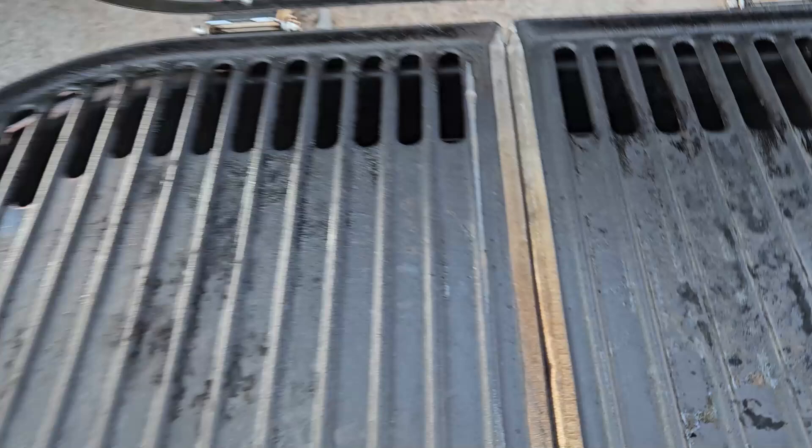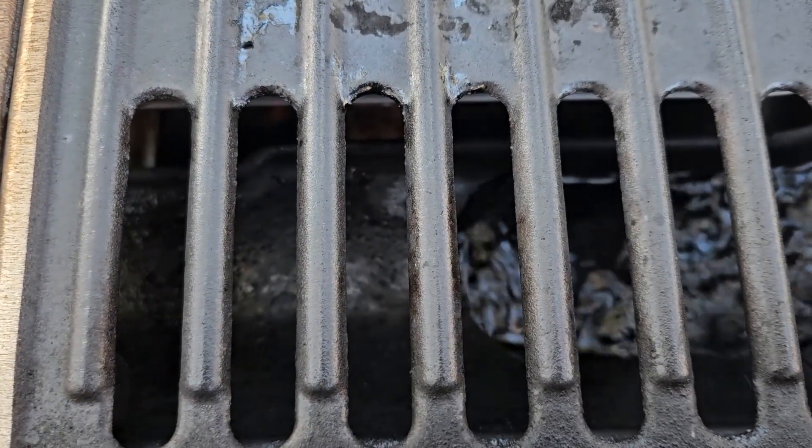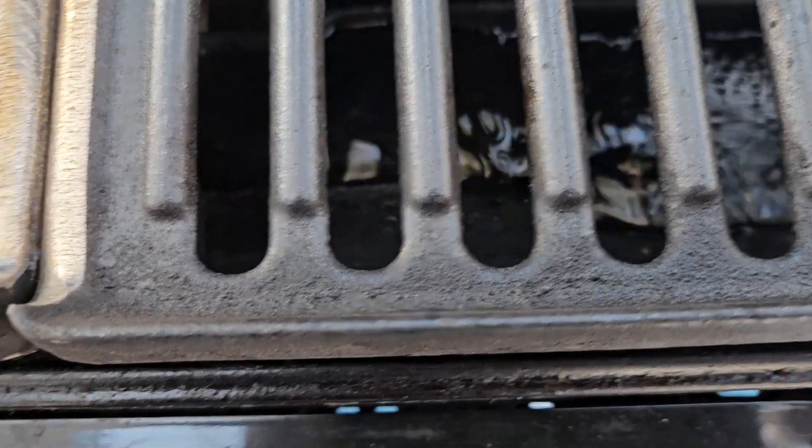First you add the water down here. I guess this helps catch some of the grease. It takes about three bottles to fill it.